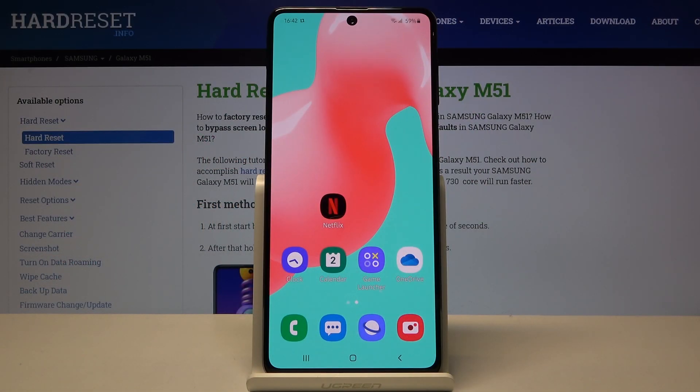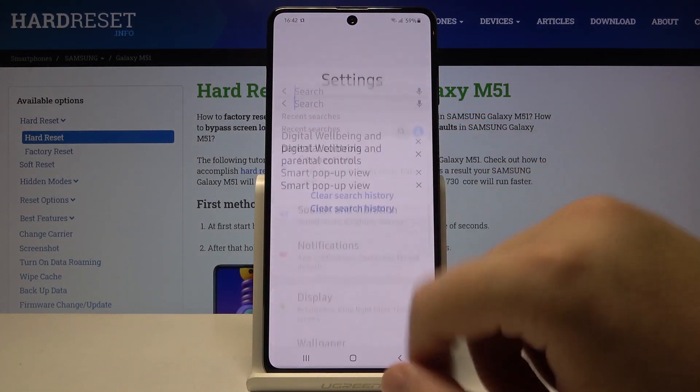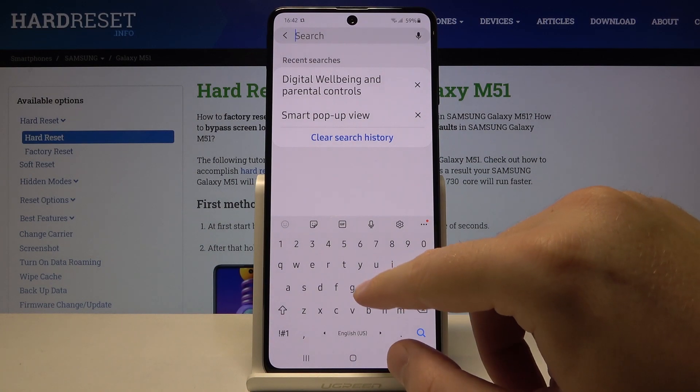Welcome! If you want to enter one-handed mode in your Samsung Galaxy M51, let's go to Settings, search bar, type and click 'hand'.